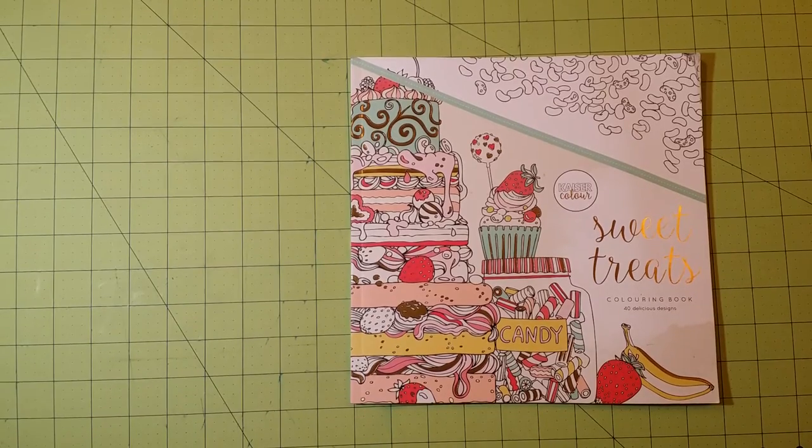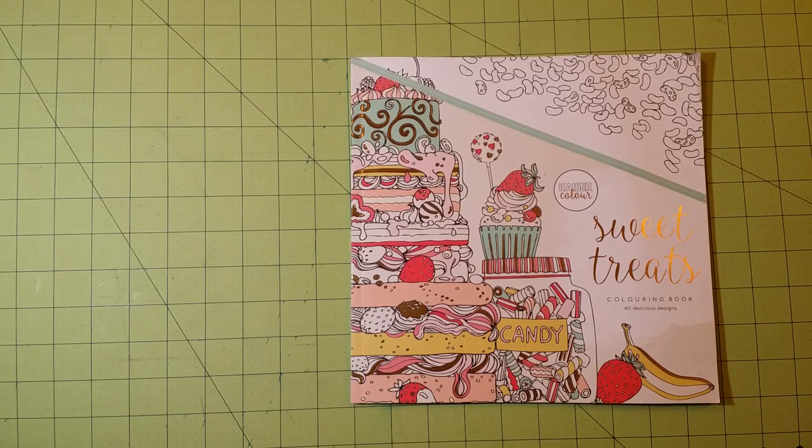Hello, welcome back to my channel. My name is Sarah, and this is a coloring book review flip-through for the brand Kaiser Color, sometimes called Kaiser Craft.